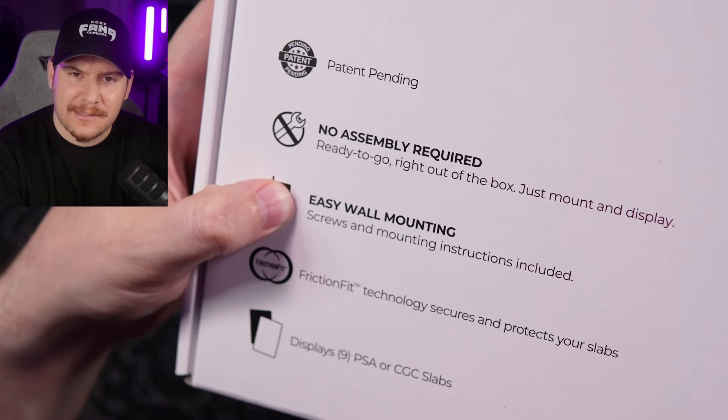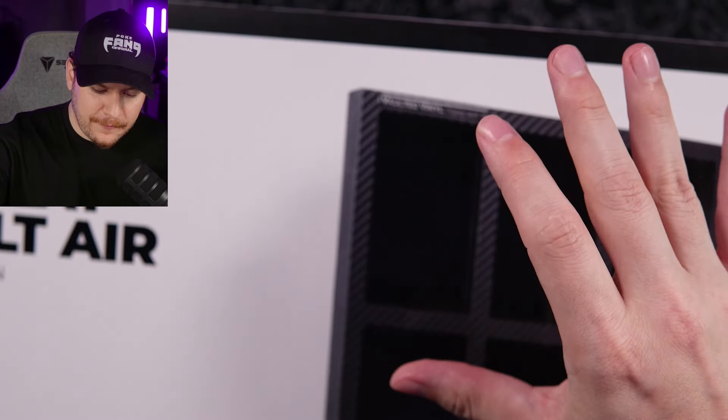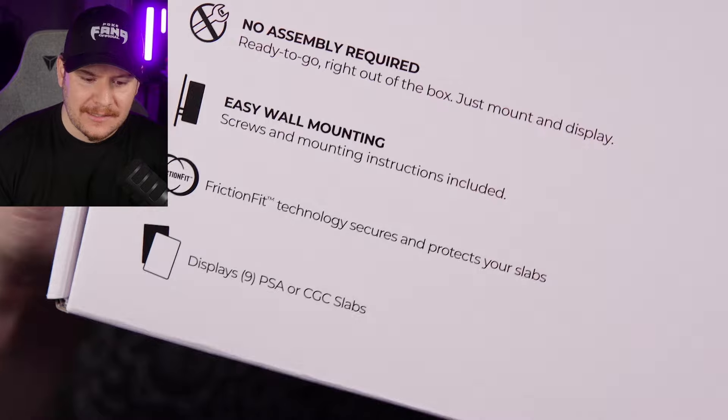And then the friction fit technology that secures and protects your slabs — when you go to put your slabs in here, they fit perfectly and they don't fall out; they're in there nice and snug. It displays nine PSA or CGC slabs. I'm going to open the box right here so you guys can see it. Obviously that carbon fiber looks fantastic when the light hits it. This is it right here, and it only weighs 14 ounces — ridiculously light, like an empty box.